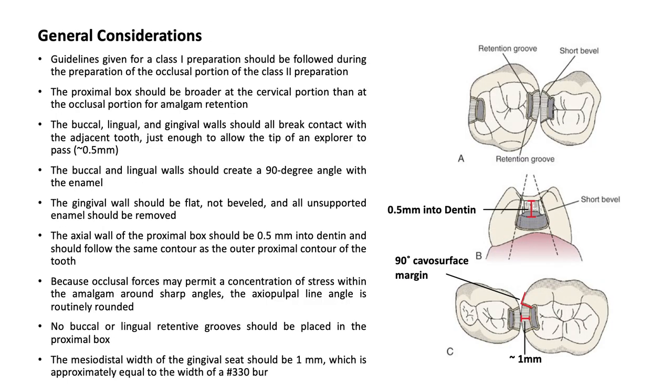The general considerations for this procedure include: guidelines given for a class 1 preparation should be followed during the preparation of the occlusal portion of the class 2 preparation. The proximal box should be broader at the cervical portion than at the occlusal portion for amalgam retention. The buccal, lingual, and gingival walls should all break contact with the adjacent tooth, just enough to allow the tip of an explorer to pass, approximately 0.5 mm.